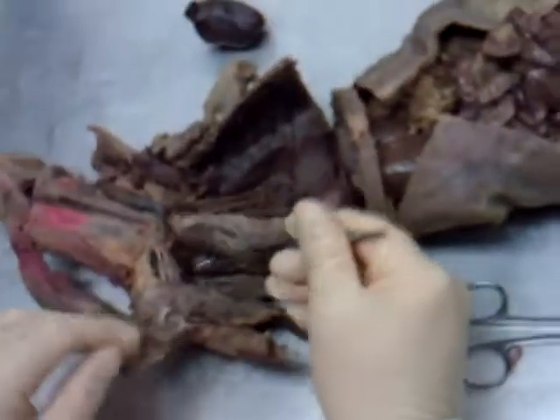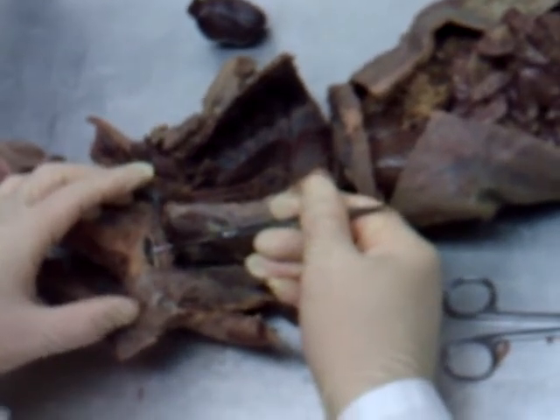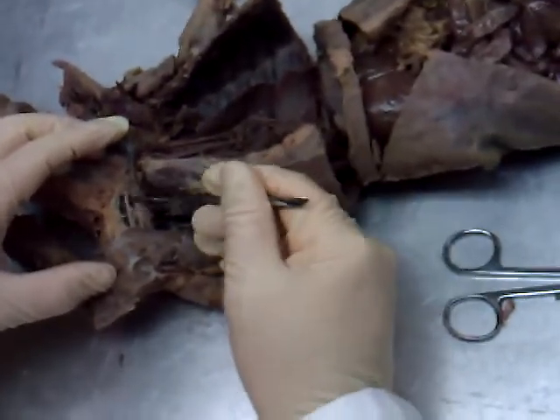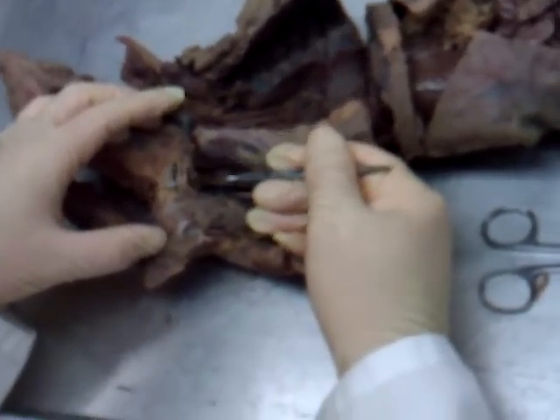Here in the mink's underarm region, now we've crossed where the ribs are. We see an artery and vein right in here. The artery would be the axillary artery and the vein is the axillary vein — so this would be the right axillary artery and right axillary vein. The nerves still here would be the mink's brachial plexus — all the nerves in the underarm region.